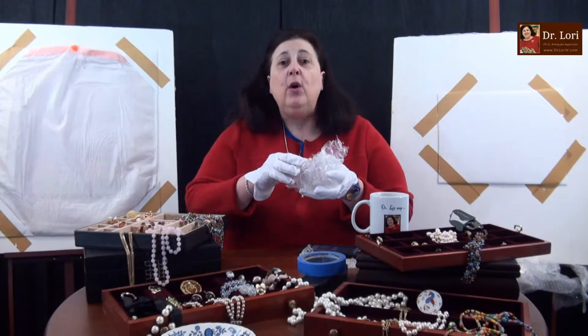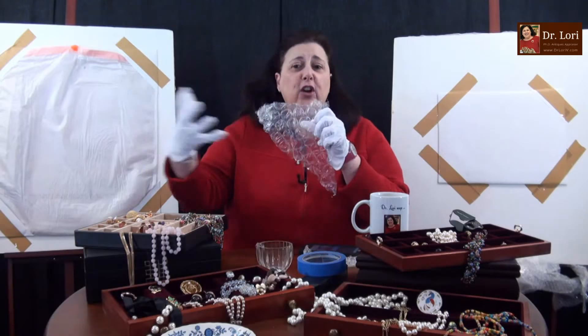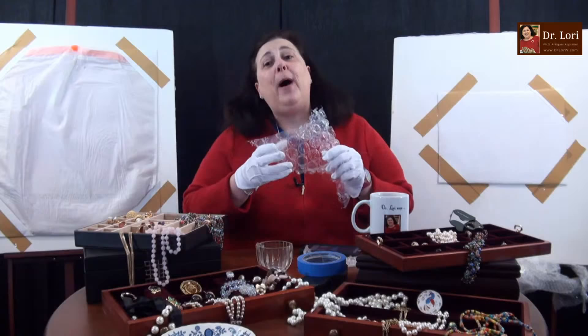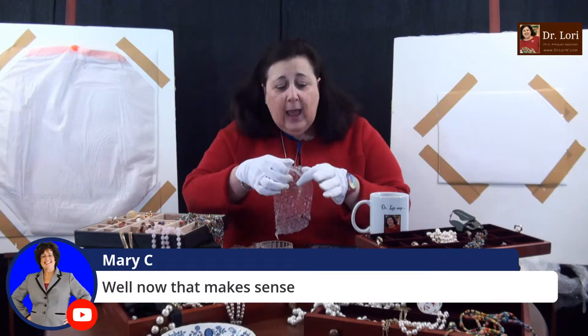Why? Because what you're trying to do with bubble wrap is you are trying to prevent an external source from damaging your object. Make sure you use it correctly — otherwise it's not going to do you any good and it's expensive. Bigger bubbles are going to usually be for larger objects. If there's an external force, something comes at your piece that's wrapped in bubble wrap, those bubbles are going to actually stop it. Smaller bubbles are for smaller, more delicate objects. The flat side touches the object.